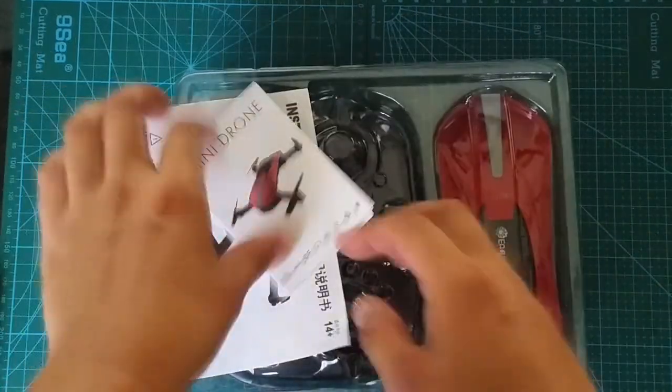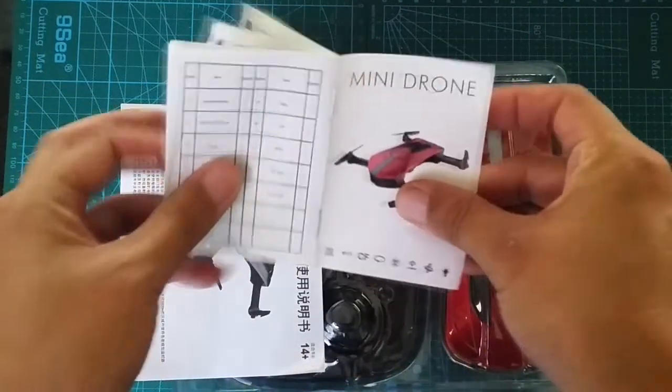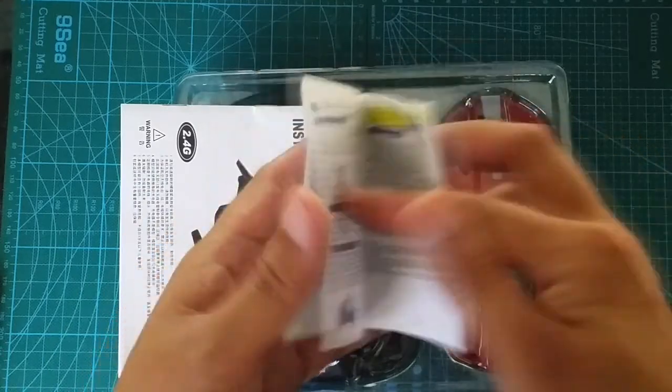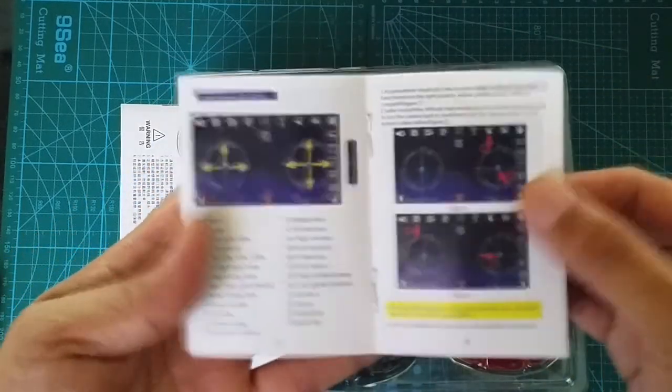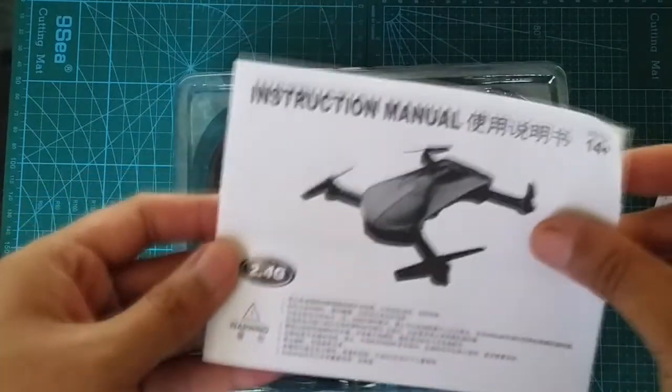This compact mini quad with foldable arms sports a camera, Wi-Fi FPV, and altitude hold. It comes in bind-and-fly, where you would be connecting to your smartphone, or RTF, which comes with its very own transmitter. Got some instructions here.